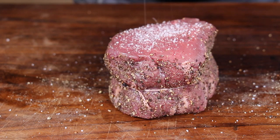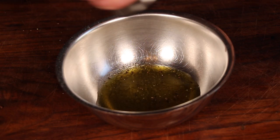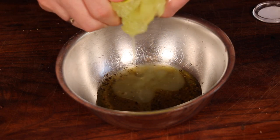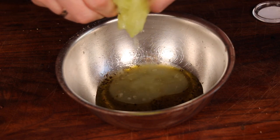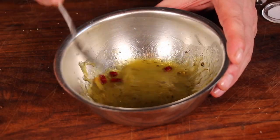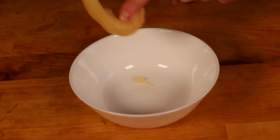Set those steaks aside and we're preparing the marinade for the prawns. This is olive oil, salt, pepper, lime juice, and some chili. Of course you can add some garlic or dill if you like — we skip the garlic and dill today. Put the prawns in and let that sit in the fridge for two or three hours.